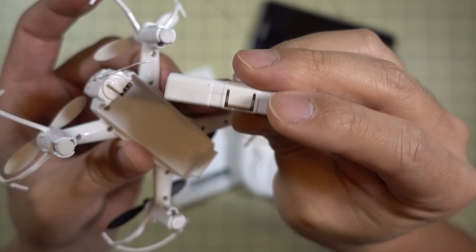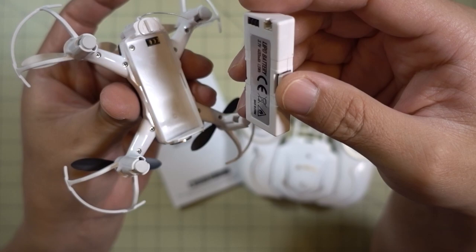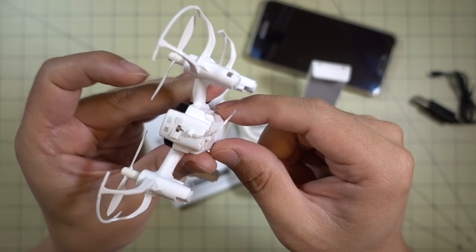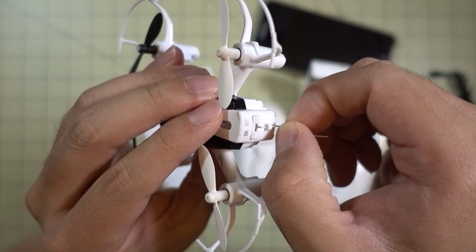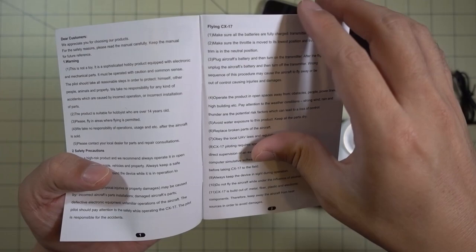The battery that comes with this is a proprietary 1S 400 mAh battery. It comes with a plastic case and a charge port on the side, and it charges via a USB charger. It takes about an hour to charge and you get about 5 minutes of flight time. The battery just snaps in with a little locking mechanism in the back. There's an on/off switch in the back and a little Wi-Fi antenna for the Wi-Fi FPV.